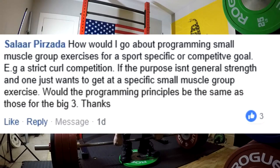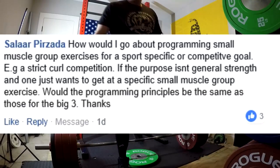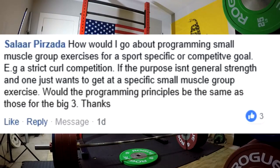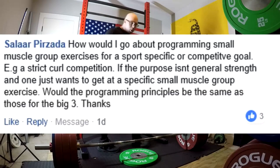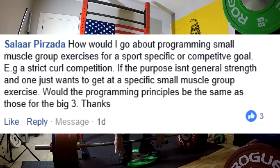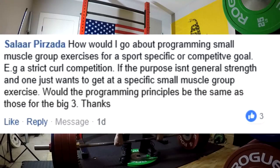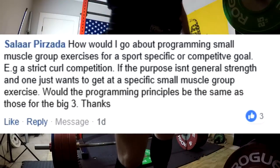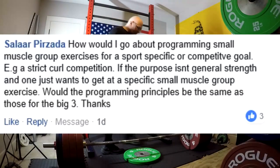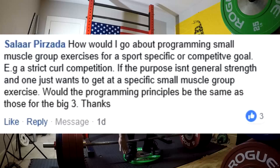Conversely, single-joint movements like the strict curl don't require as much motor unit learning as a multi-joint exercise. So in theory, if you just got your biceps as big as possible through whatever exercises you had available — I would lean you toward things like cheat curls, weighted chin-ups, all of those in addition to doing strict curling — to build your overall size and strength of the bicep. Just remember, a single-joint exercise doesn't have as much motor unit learning, so you don't necessarily need to practice the movement pattern as much, but you will need to practice heavy strict curls for your competitive environment — not as much as you would need to practice a squat or bench press. You mainly need to focus on hypertrophy and strength of that muscle.